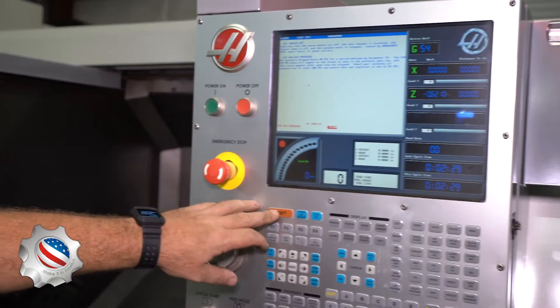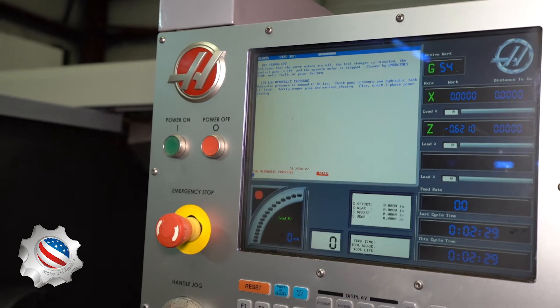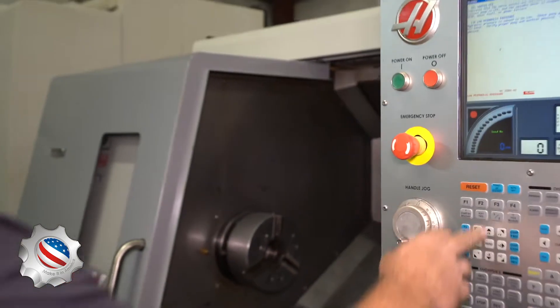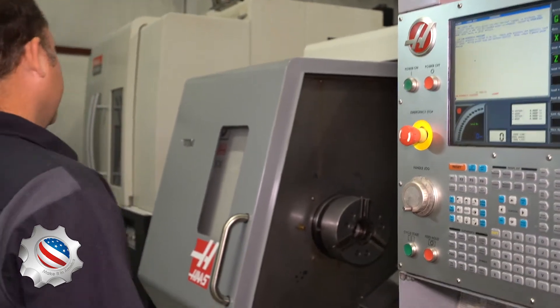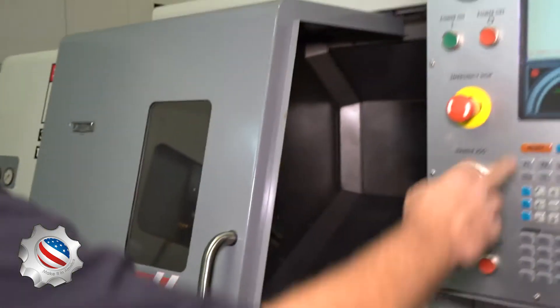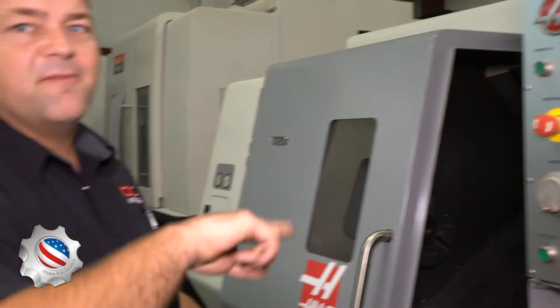E-stop is off, low hydraulic pressure, low hydraulic. What that probably is — I'll watch my gauges as I do it. The gauges are not going up, which tells me I have my phasing backwards.